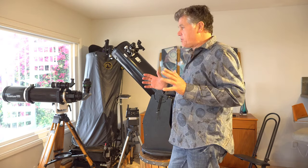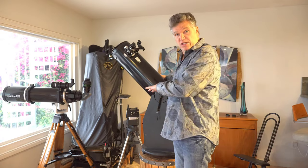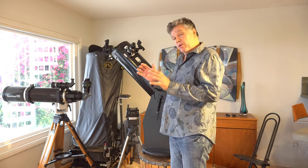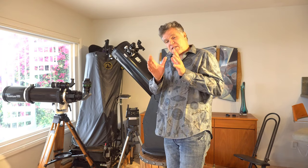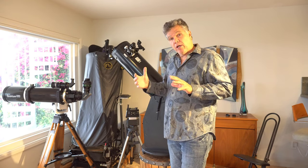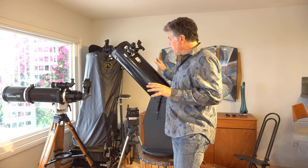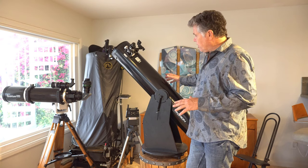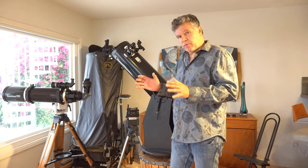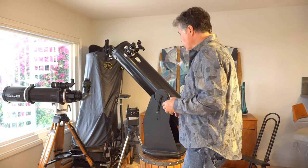Beginners always ask how high can it go in magnification. On this, to its limit, 400. But one of the more important things is how wide can you go. Pushing a scope through the Milky Way or a starfield, wide is good. With a Dobsonian — a Newtonian — you can go from very wide all the way to its limits on aperture as far as magnification.